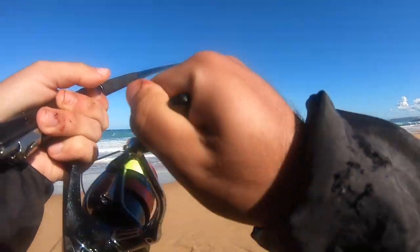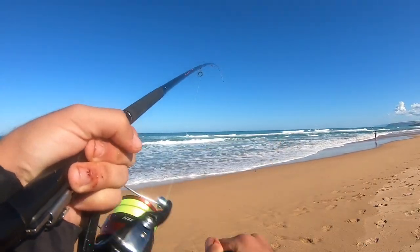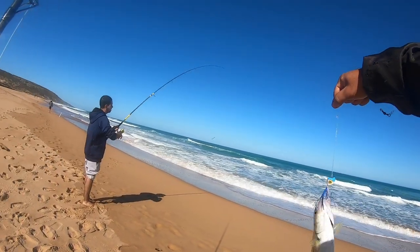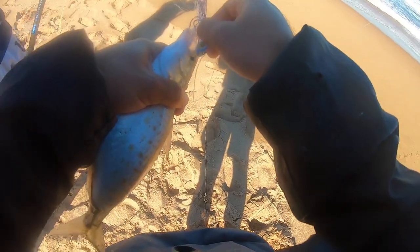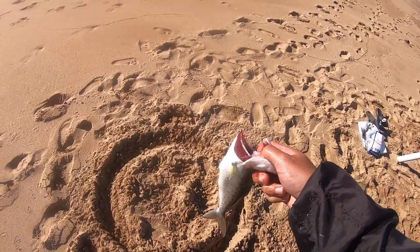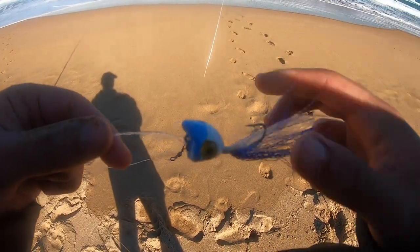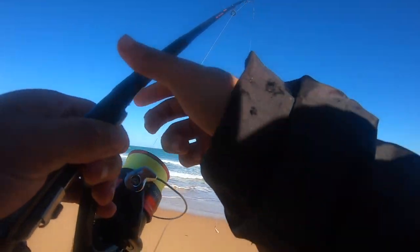We've actually got one on — just reeling in the slack. There we go, that's a better one! That's a proper salmon — well, not really — but it's the biggest one we've had yet. This rig has pilchard and a popper on it, and the popper has got every single one of our fish so far. We'll chuck this guy in there to keep him nice and fresh and get straight back out. Even with bait on, it's the little popper that's doing the damage. You can get these rigs at BCF for only seven bucks — unbelievable. Let's send this straight back out.